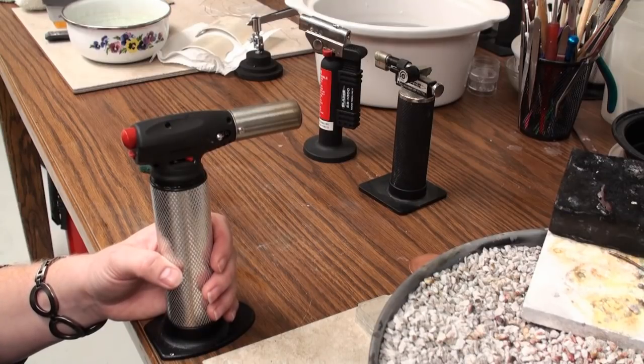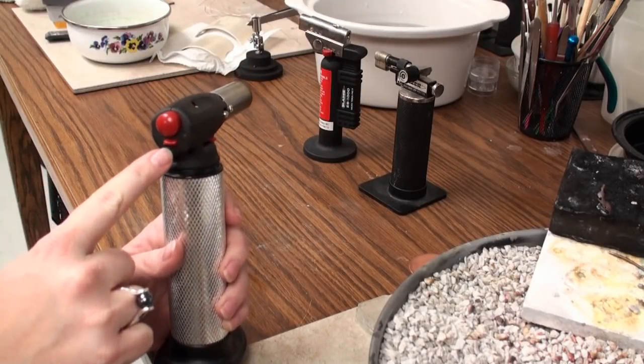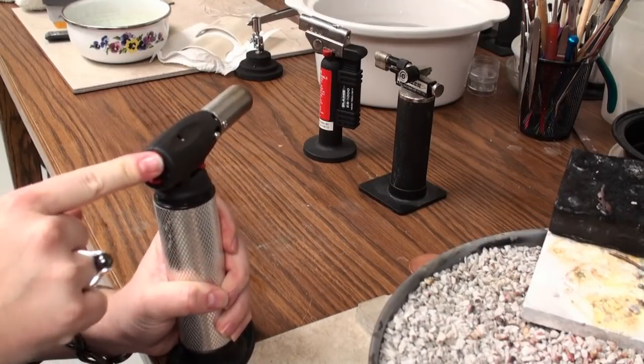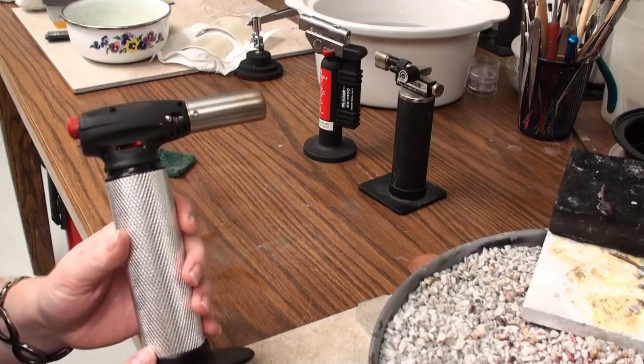I really want to quickly go through this with you. Back here on the back, we have our ignition button. Just below that, we have a safety switch. The safety switch is so that you don't accidentally ignite your torch — it's kind of nice, but it's also something that trips people up or confuses them a little.